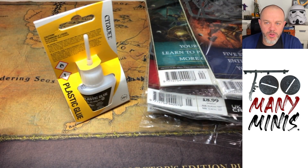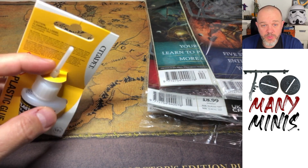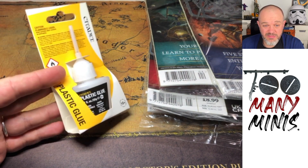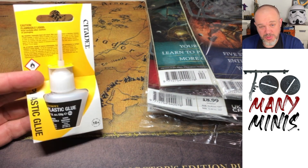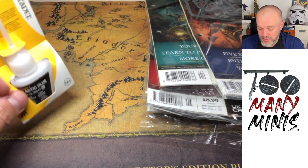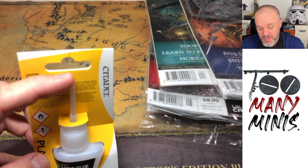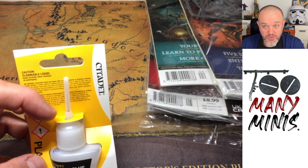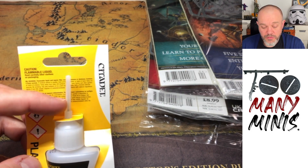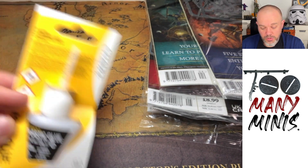There's some plastic glue. Citadel plastic glue is okay, it works perfectly well. I prefer brush-on — I prefer Tamiya extra thin, super thin, whatever it's called. But the Citadel one works fine. Top tip: if the end of it ever gets blocked, just heat it up with a lighter, put it over a flame, and it gets unblocked.